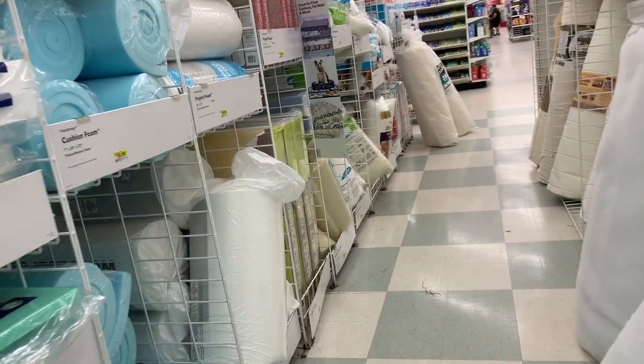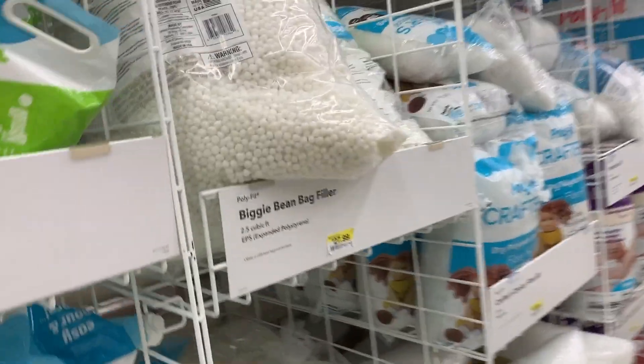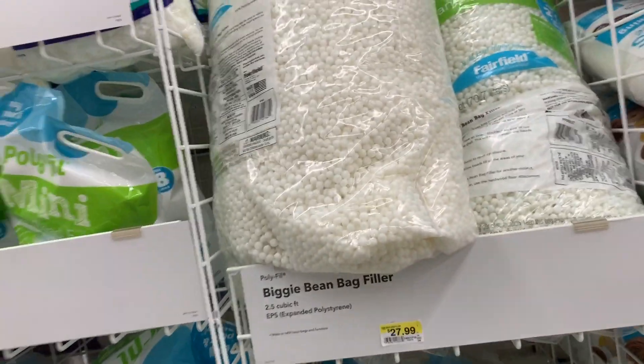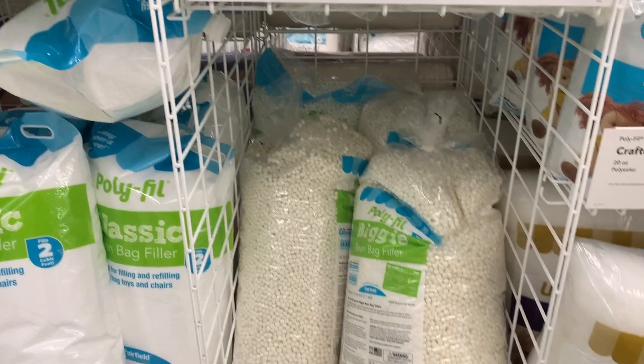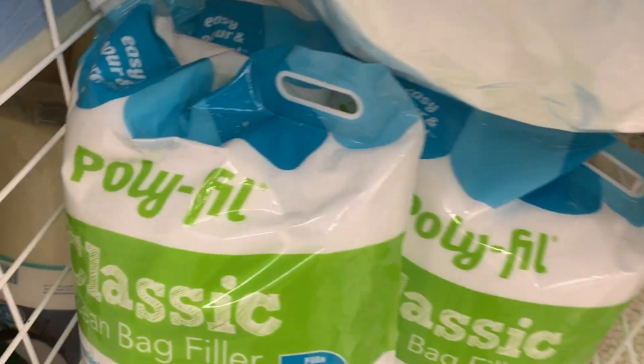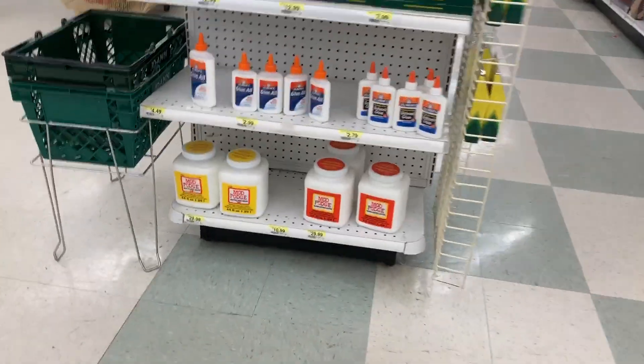I was looking for foam beads for slime and they did have the micro beads as well as those marshmallow-size beads, which was awesome. I really wish I could buy those marshmallow beads — I've been trying to find them everywhere in Canada. If any other Canadians are watching, let me know where you find yours, because I couldn't take the huge bag back with me.